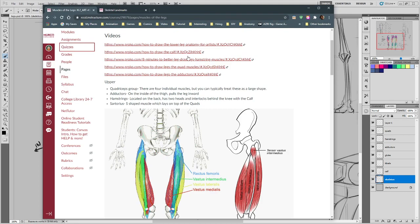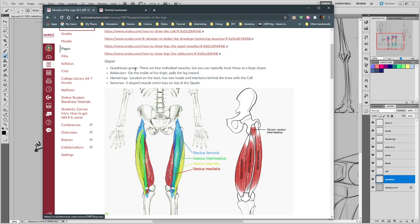For the upper part of the leg, we've got the quadriceps group on the front, the adductors on the crotch portion, the hamstrings on the back, and sartorius — one extra special one that snakes its way across the top of the quadriceps and makes a particularly noticeable pattern. In this illustration, the sartorius defines this edge where the quadriceps end, so it's one that we tend to include.